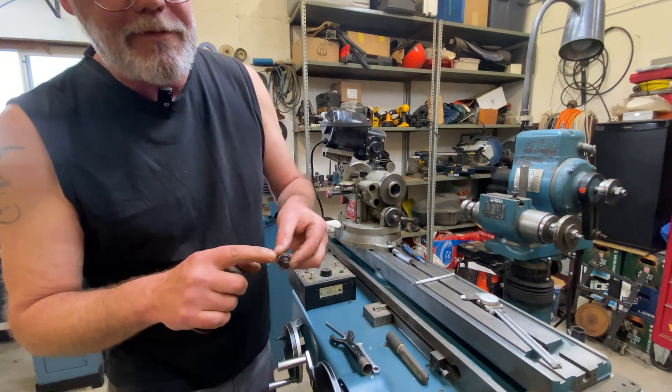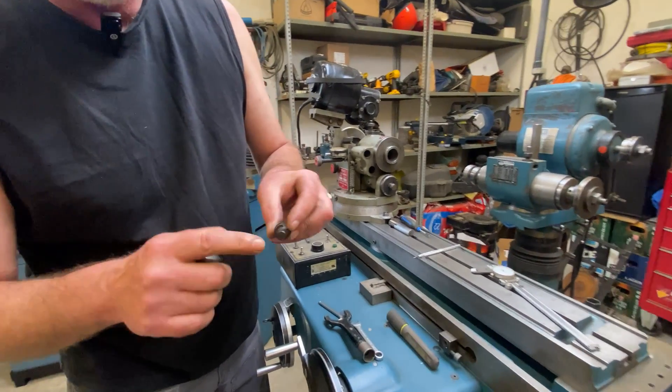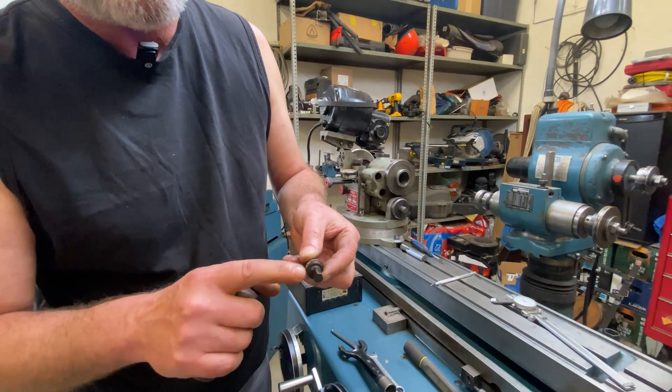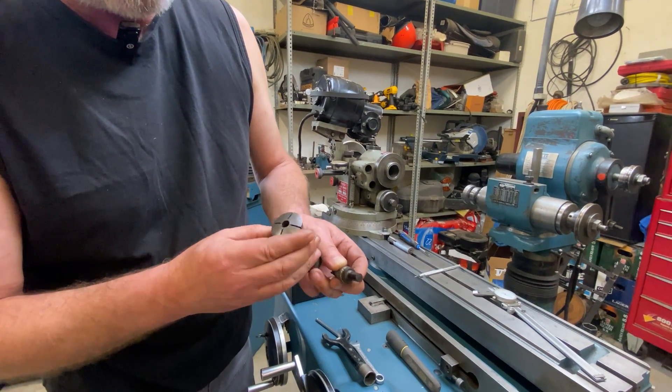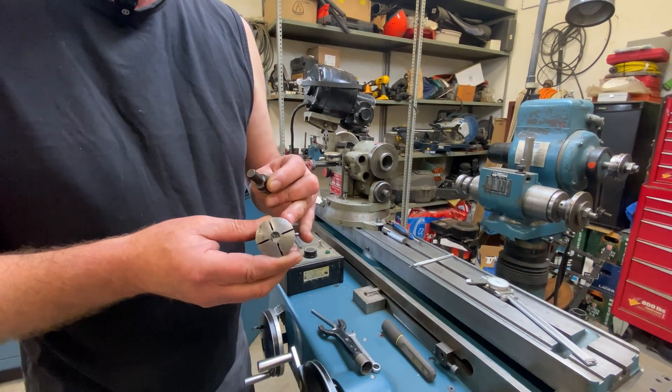This shank does have three flats on it but it also has a round, and the round is a nominal three-eighths diameter. So I'm going to use my three-eighths inch 5ST to hold it.